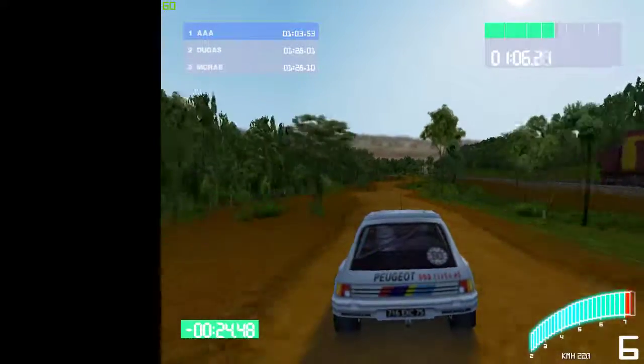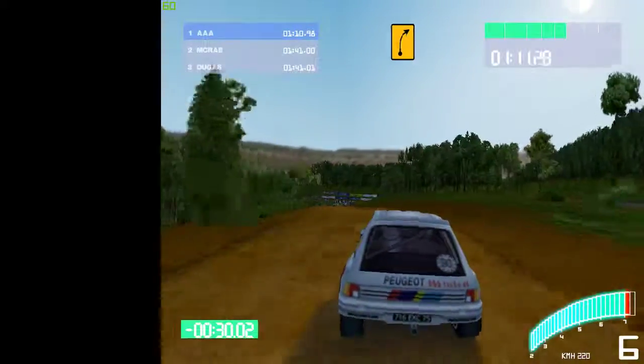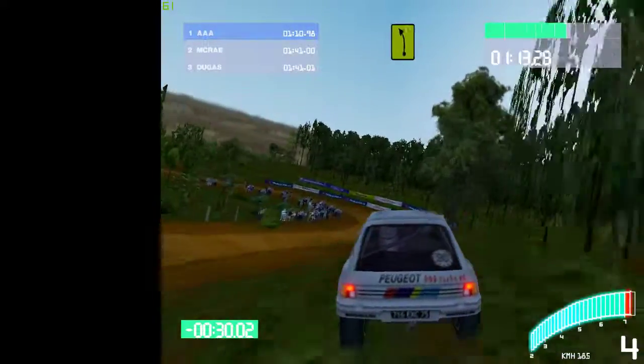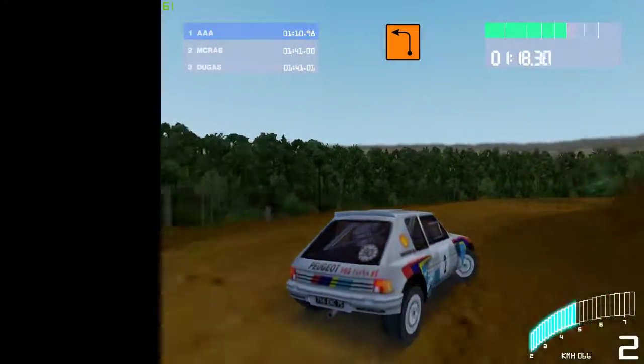Straight 70. 30, feed right. Into left, into feed right. 30, 5 left, open, into press. 30, feed right, into 3 left. 30, long till right. 8, caution, rocks inside side.